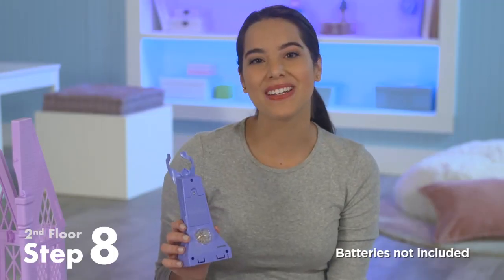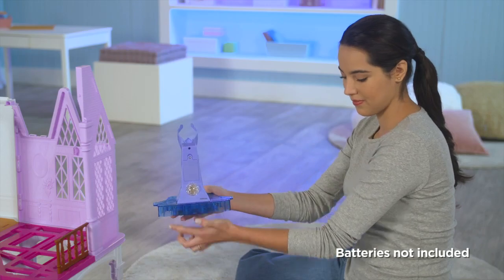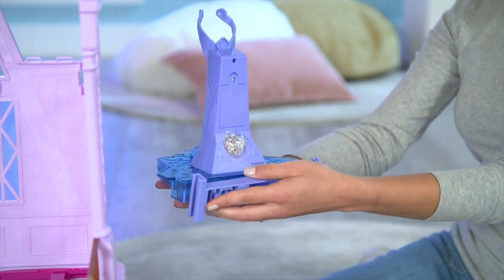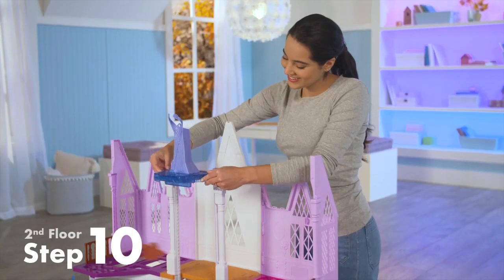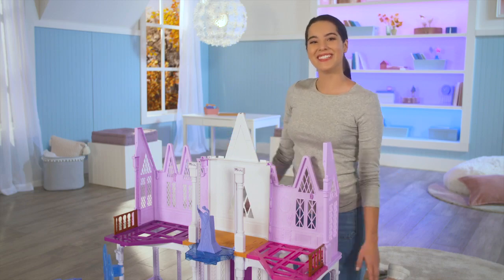Before attaching the doll stand to the balcony, make sure you insert the batteries, which I've already done. Now snap the doll stand into the balcony. Then connect part 34 to the back of the balcony. Make sure the arrow is facing you and pointing up when you install it. Slide the balcony along the tracks of the center columns and make sure the crystal orb faces the white wall. Now we've completed the second floor.